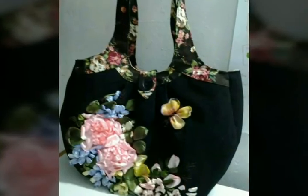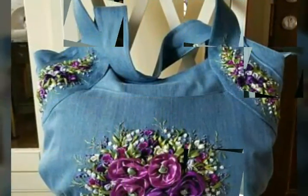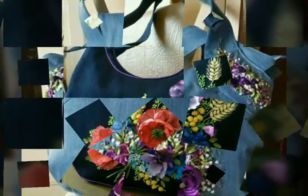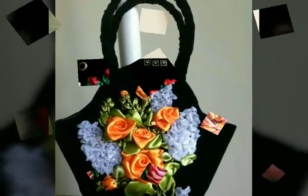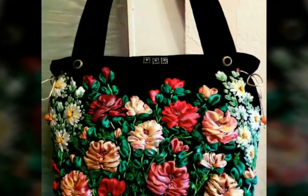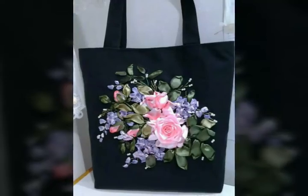I have uploaded many designs of handbags with ribbon work, hoping that this video is very helpful and useful for you. So friends, just watch this video to the end for getting the latest ideas and designs of handbags with ribbon work. As we know, ribbon work is most popular and most in-demand these days, which is why I have uploaded many designs of handbags with ribbon work.